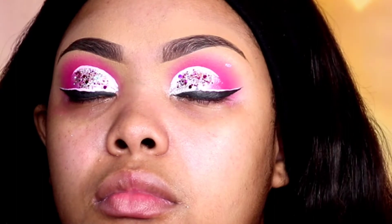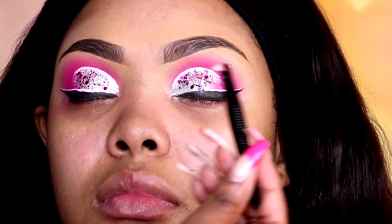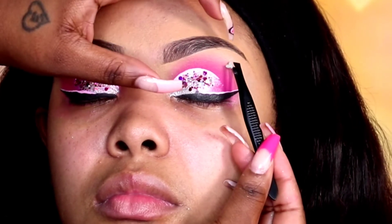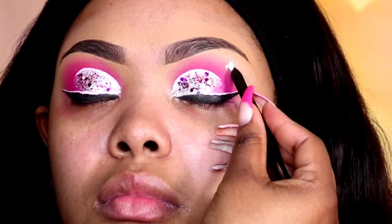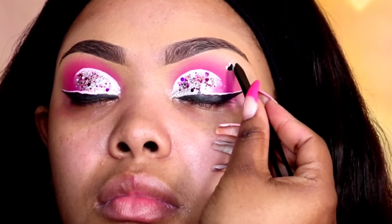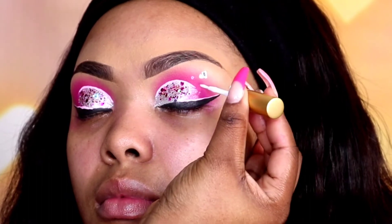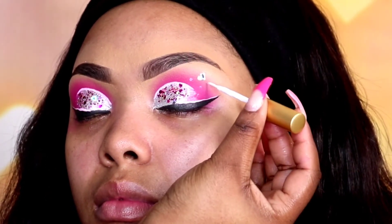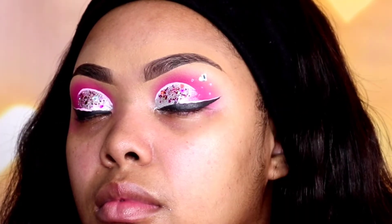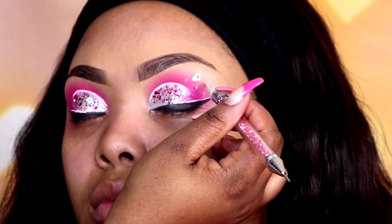You know how they put little stickers or decals on your nails? Well I was like, why can't that go on my face? So I've been using it on myself and now I decided to add it to my client. I'm adding a little silver heart — I applied it with lash glue and then placed it as I would with rhinestones. I'm using three different rhinestones for this look and I'm just going around that heart with them right now.